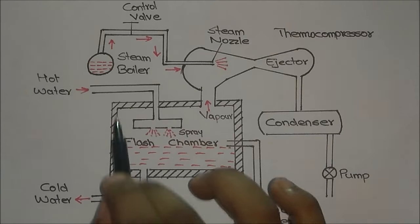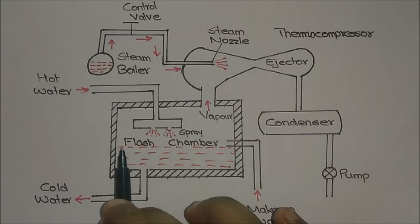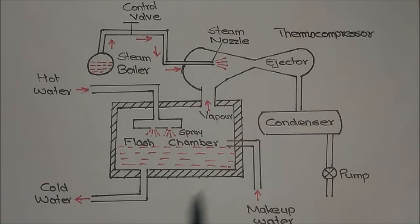The flash chamber is where we store the water, and our objective is to reduce the temperature of the water inside the flash chamber.